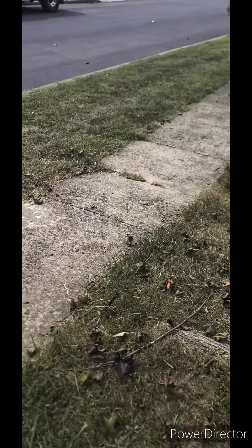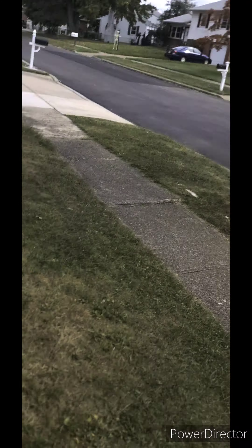I went over it a couple times — I would say twice. I just wanted to get it a little bit lower, like getting ready for Halloween and stuff. So I figured, let me cut the grass a little bit lower. And this is where we're at.